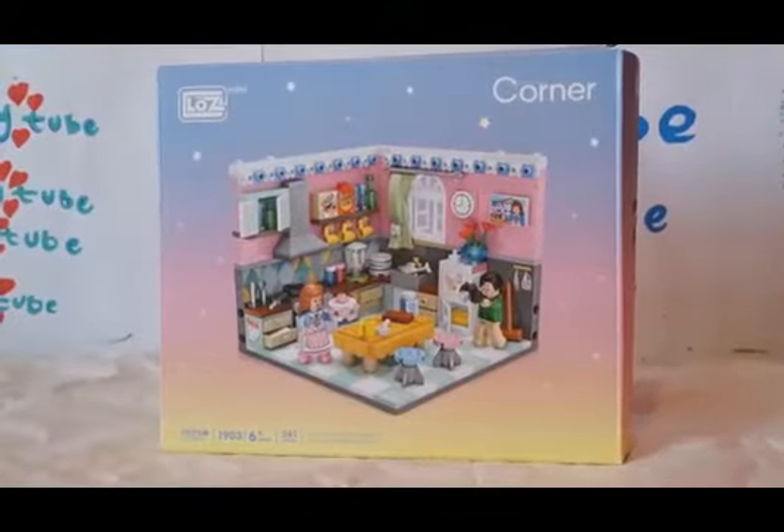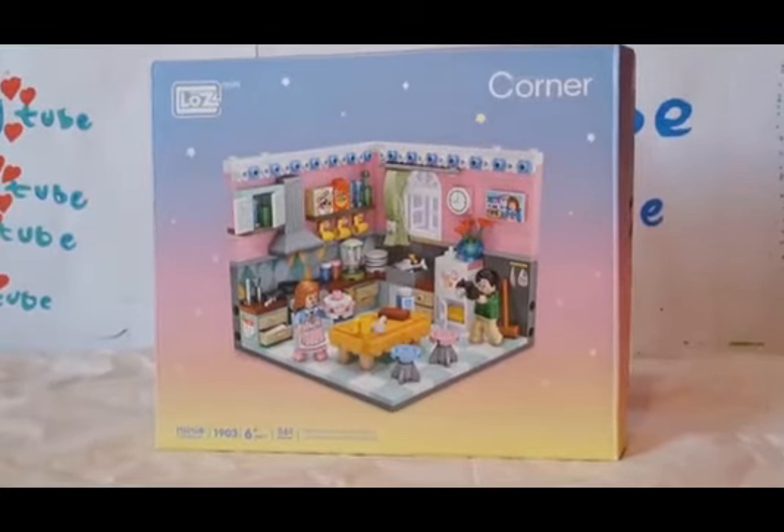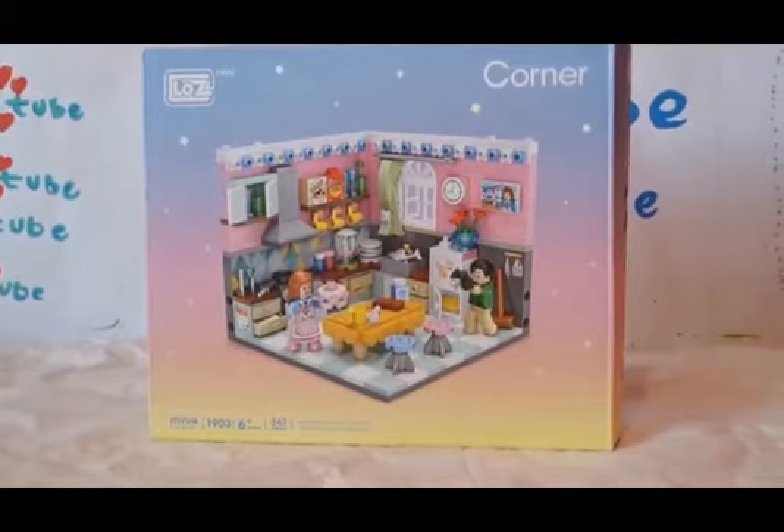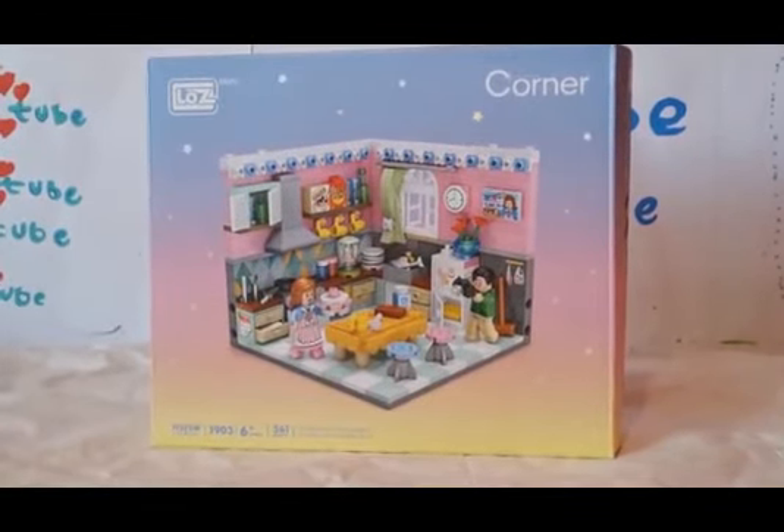But before we start the video, please like and subscribe. If we get 10 likes on this video — I know it's a bit babyish — we will do the other corner sets so stay tuned for that. Let's get opening!